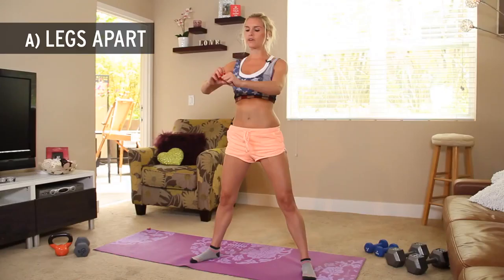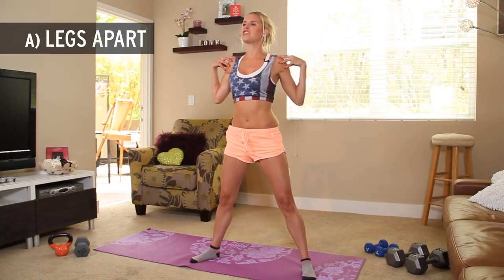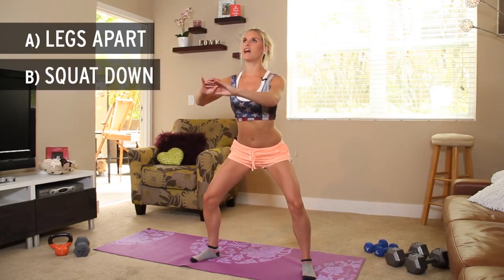Now I want you to keep a nice tall back, we're going to have your arms out in front of you, chest lifted, and think about pinching those shoulders at the back.